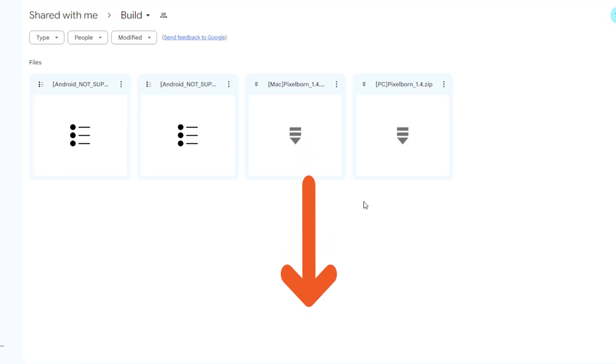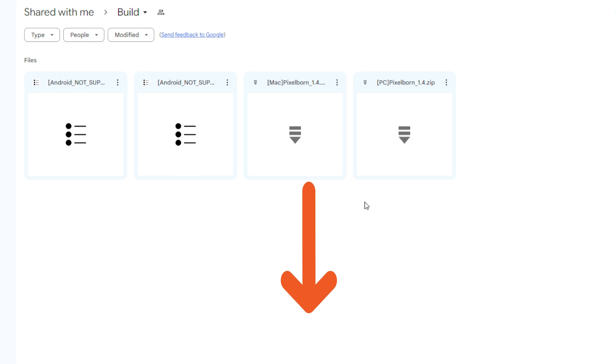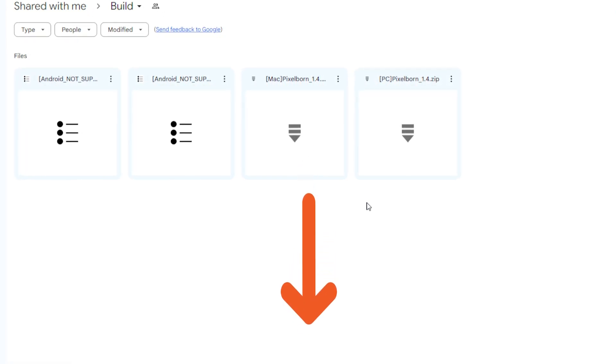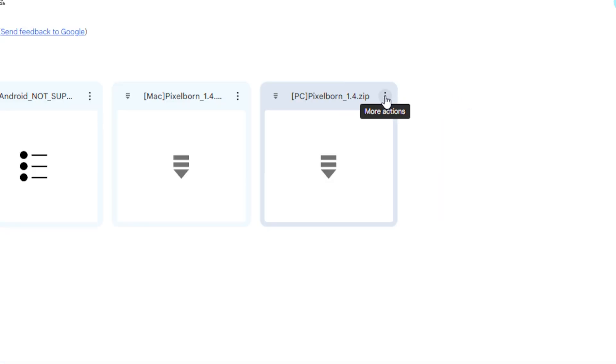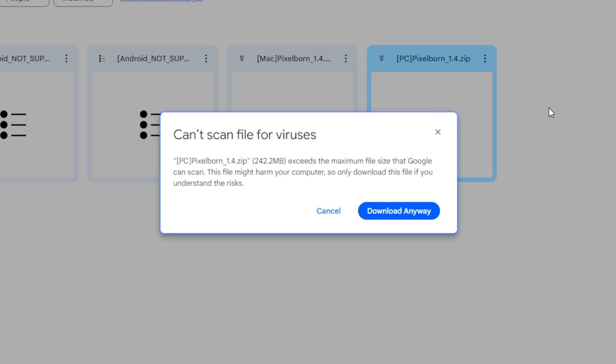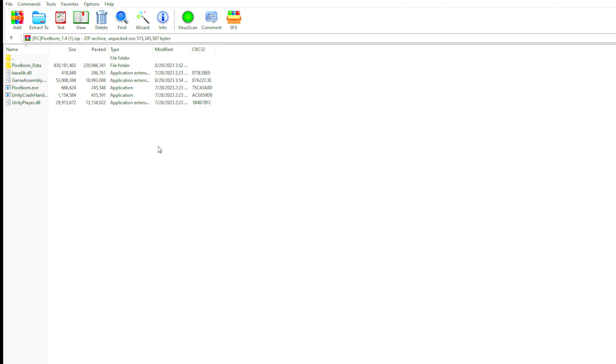There'll be a few links — click the first link and it's going to take you over to Google Drive, where you're going to download the client. We're installing on PC, so click the three dots and click Download. If you get a prompt, it's fine — just click Download anyway.